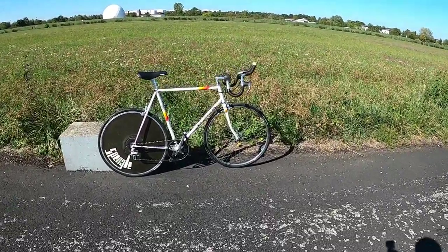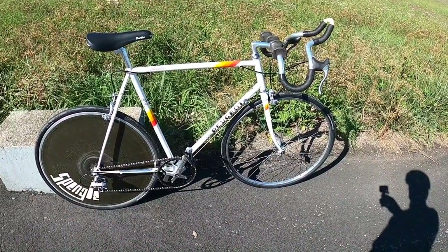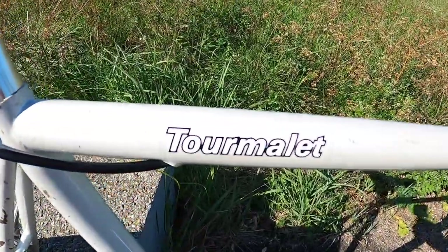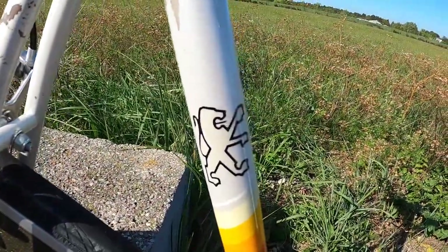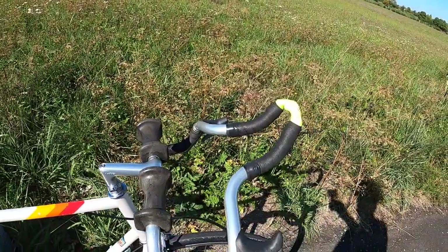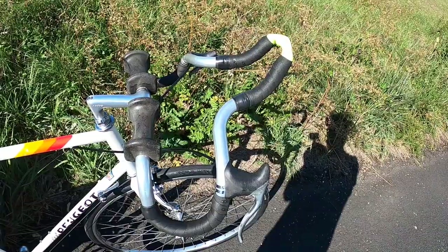The frame is a 1987 Peugeot Tourmalet. Most of my triathlon experience is in France, and I'm pretty obsessed with the 80s scene there, so I wanted a bike that French triathletes of the day might have ridden. The handlebars are Scott DH, made by Nitto in Japan, and probably manufactured in 1988. The stem is also a 100mm Nitto one.